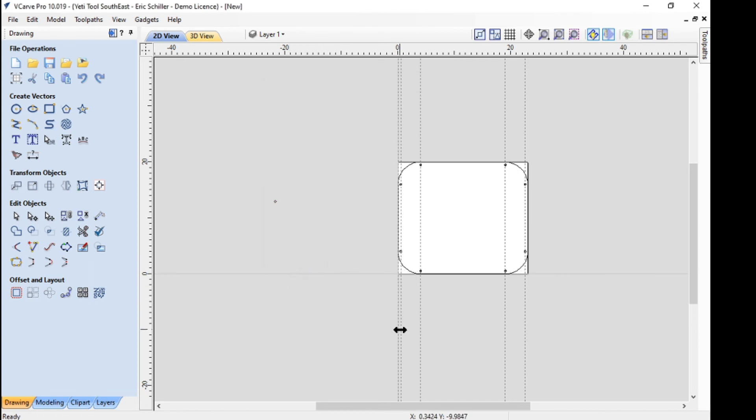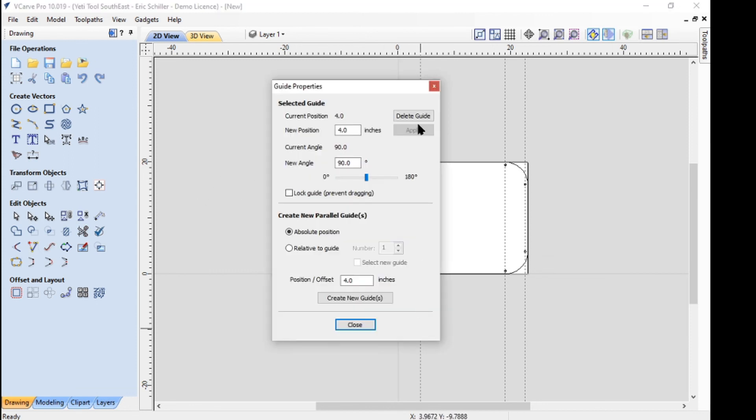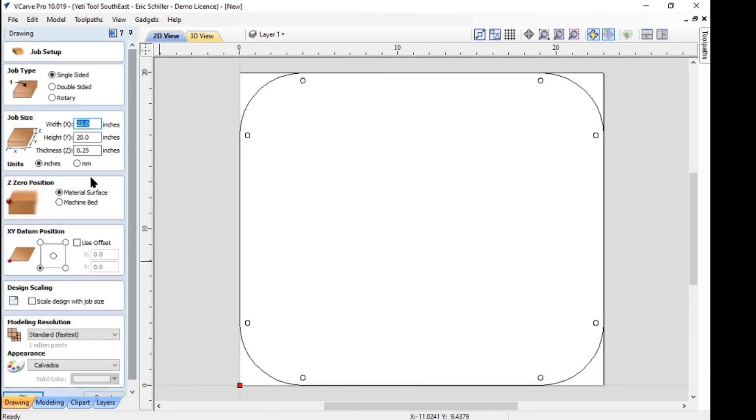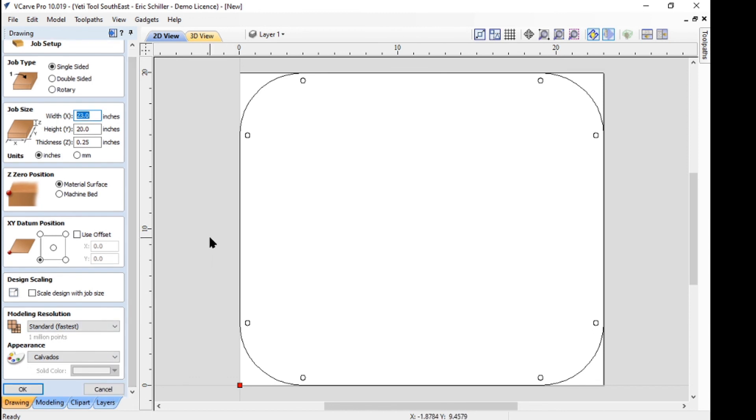There's an extra hole I put in by mistake — I'll delete that. There may be a shortcut to delete all the guides. But there's your part. I'd go back in and change the material size to 48 by 96, or 49 by 97, whatever your sheet comes in. Nest it and off you go. So two different options, two different ways to get there — both ways work. It depends on which way makes sense to you for the job you have. But using the reference lines is strong in certain situations. Being able to simply define exactly where a hole or an operation goes is also strong. Thanks for watching.